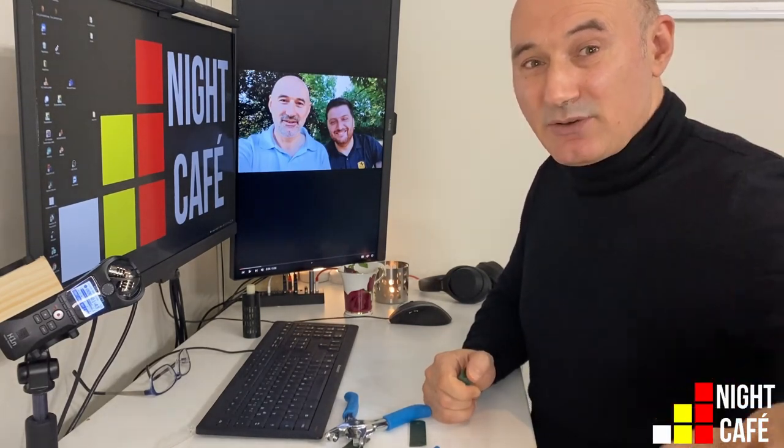I hope you have enjoyed this video. See you next time on Night Cafe. Stay strong, stay safe, stay at Night Cafe.